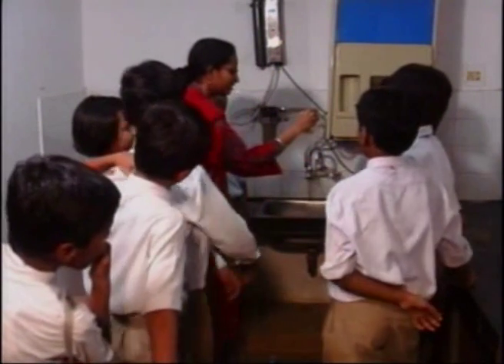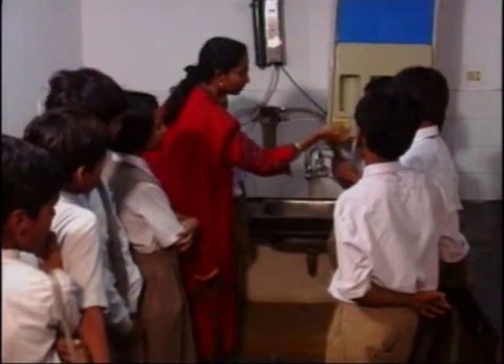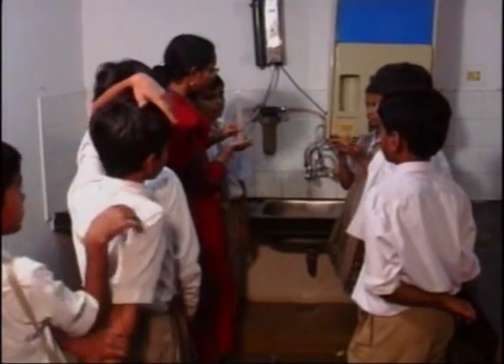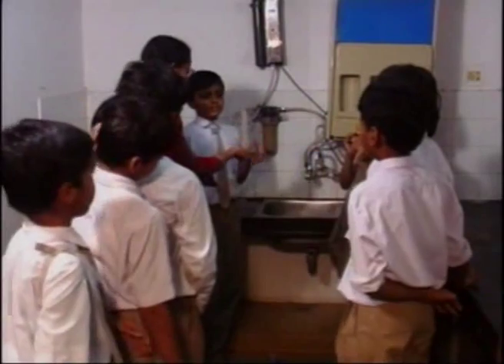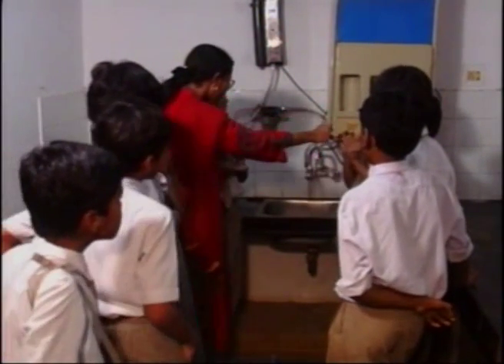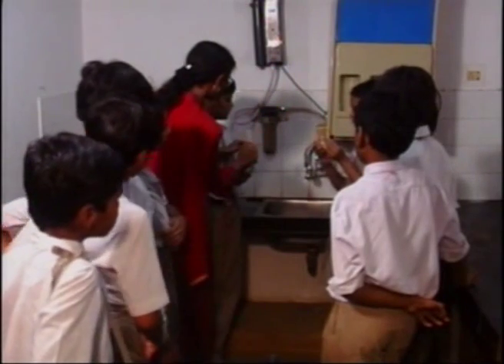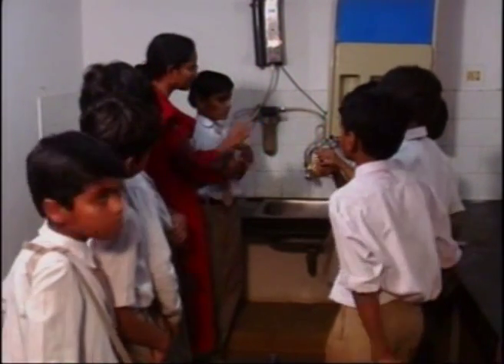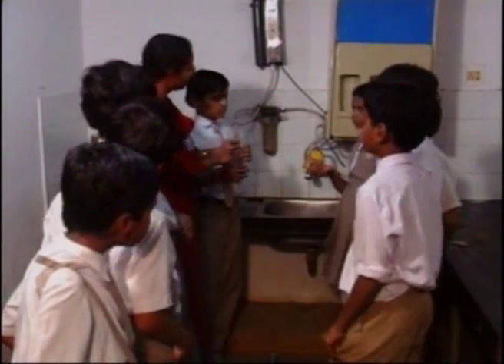Now, what is this you have in your hand? A time clock — this is a sand clock. When you turn the clock, all this sand comes to this end — it takes one minute. This is a measuring beaker. You hold the measuring beaker below the tap, and when she turns it and says start, you start filling in water. After all the sand comes down, we'll stop and see how much water we have.